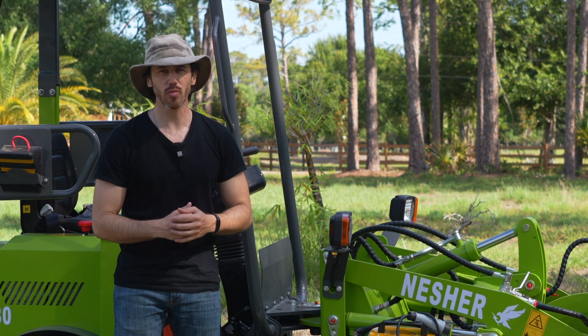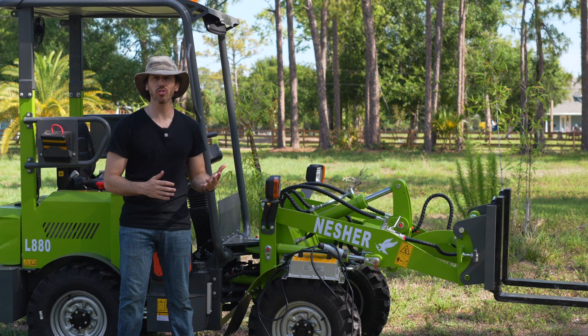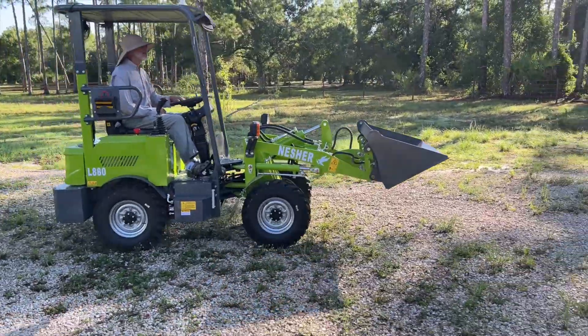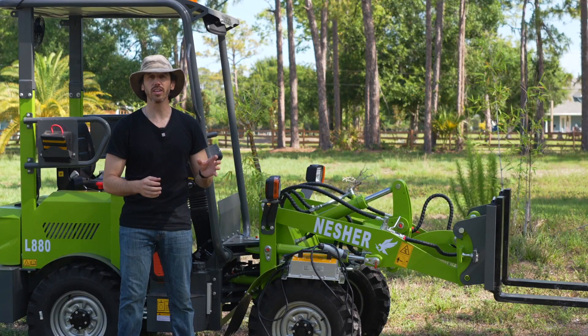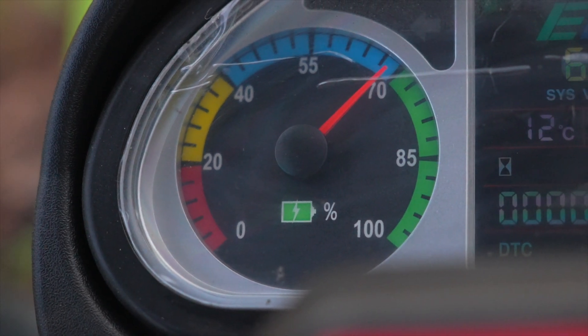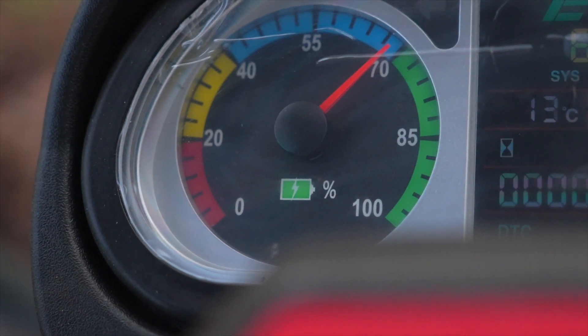Hey everyone, Maike here with Nessure Equipment, and today we're going to talk about what to do if you ever run out of charge in your electric loader and you're away from an outlet. Now, you should never really need to worry about this because there is a large battery display on the instrument panel, and it's very easy to watch your charge throughout the day so that you don't run out of battery.